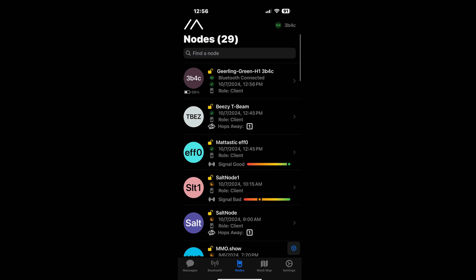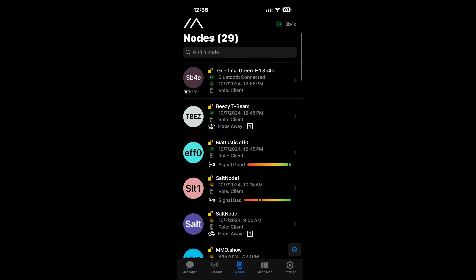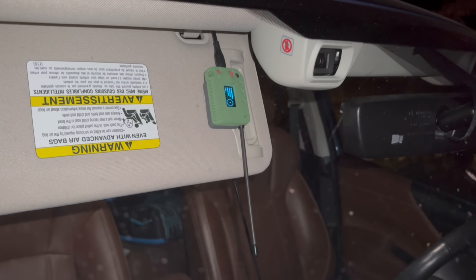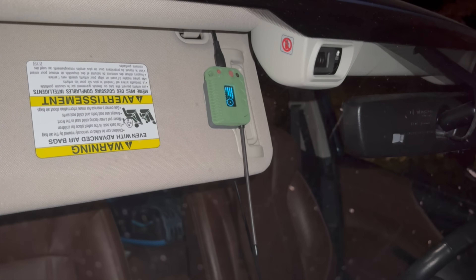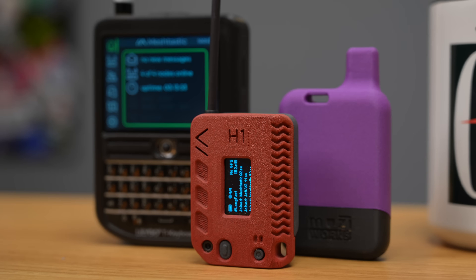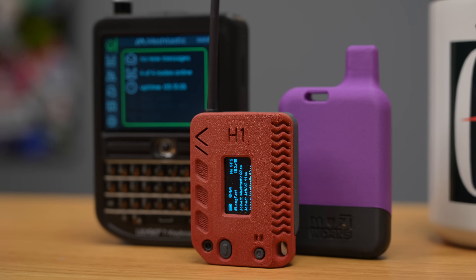Did he get more reach with the altitude? Yes — he latched onto a couple of nodes down on Hampton, what might be a restaurant, and got a couple more contacts that way. Driving around the city with the device on the dashboard, he's up to about 31 nodes connected. Most people doing Meshtastic end up with three to five nodes anyway. He even got a node from someone in an airplane at 32,000 feet.